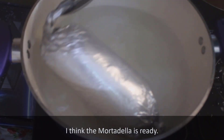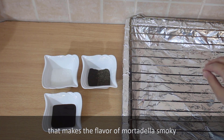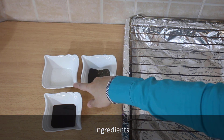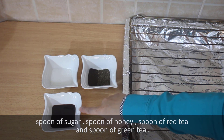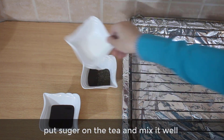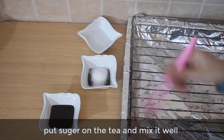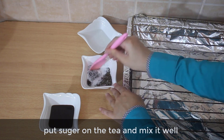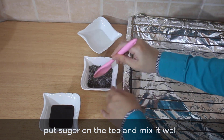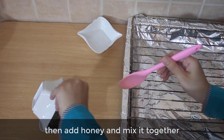The mortadella is ready. Now we will prepare the mix that gives the mortadella a smoky flavor. Ingredients: a spoon of sugar, a spoon of honey, a spoon of red tea, and a spoon of green tea. Put the sugar on the tea and mix it well, then add honey and mix it together.